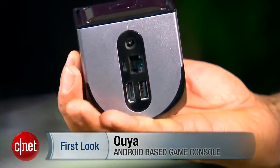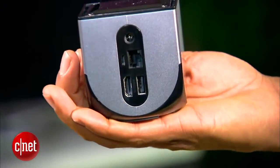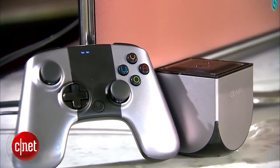The Ouya is small enough to fit into the palm of most hands and includes HDMI, micro USB, full USB, and an Ethernet port. It also supports WiFi, Bluetooth, and includes 8GB of internal storage.